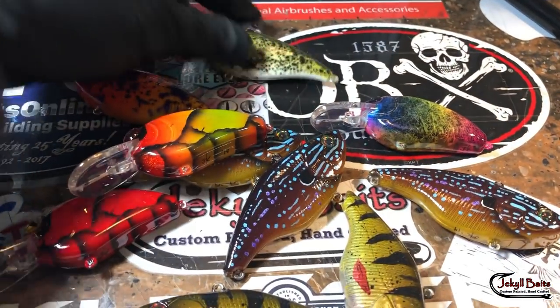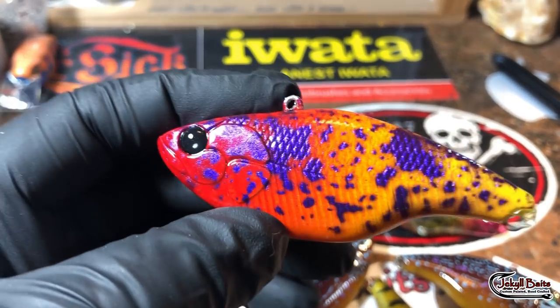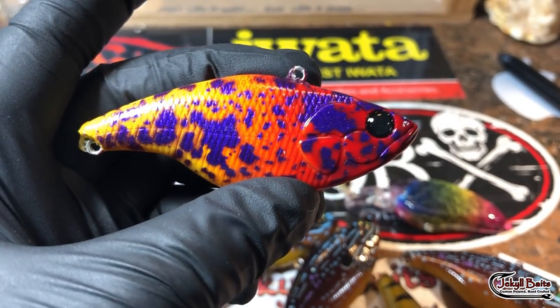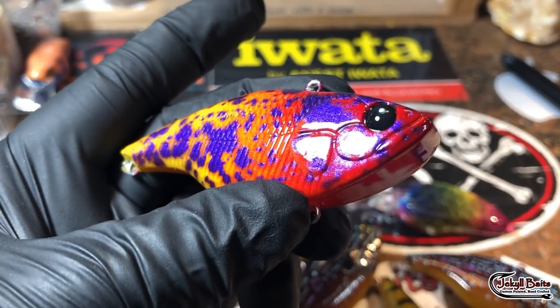Back to the red — we've got a molten lava in a lipless with those glow black bug eyes. That does look like lava, doesn't it — that yellow-orange deep-red fade.